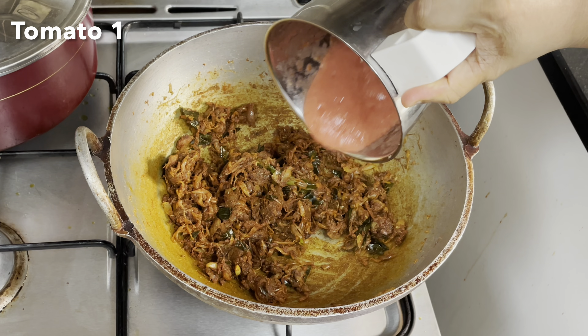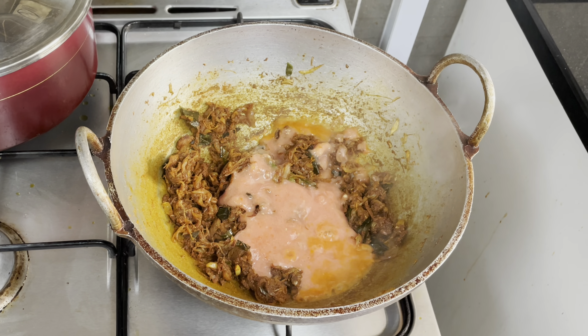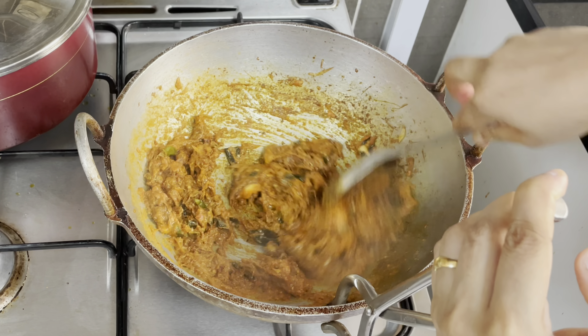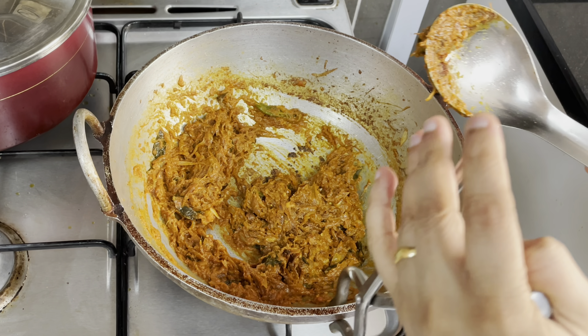Then add tomato pulp. Add a nice tomato. You can paste it. Then add the tomato paste. Then add the masala dry.